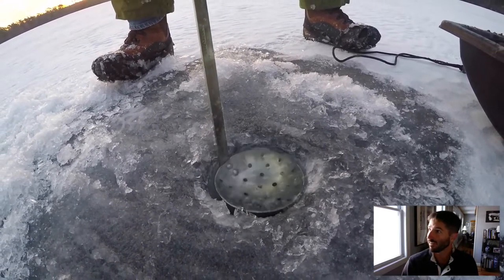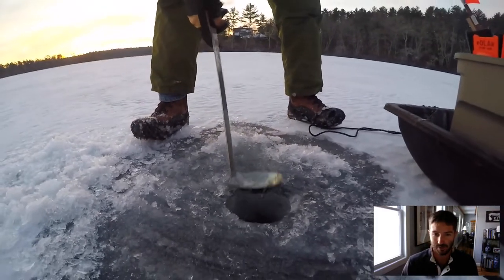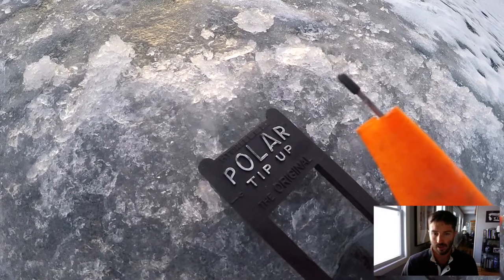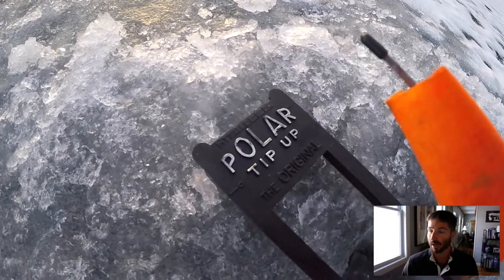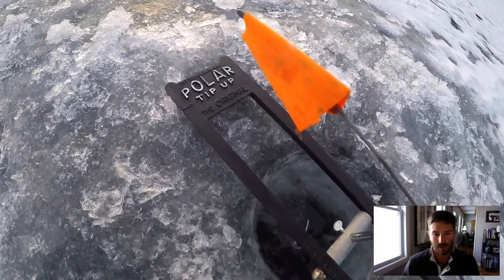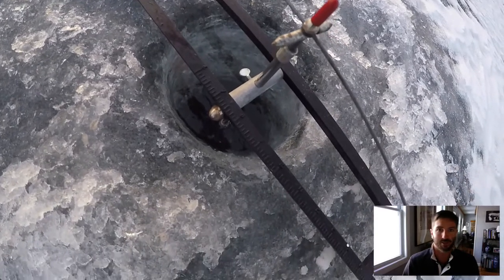What we have right here is just a little ladle that scoops the ice out from the hole and lets you get your line through. And this is the polar tip-up. These work really great — they're inexpensive, and you can probably get them at Goose Hummock or Cabela's Bass Pro.